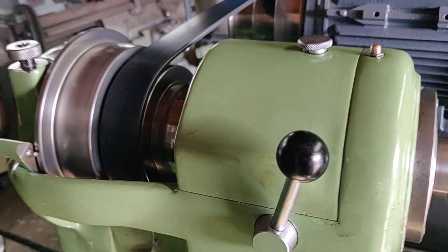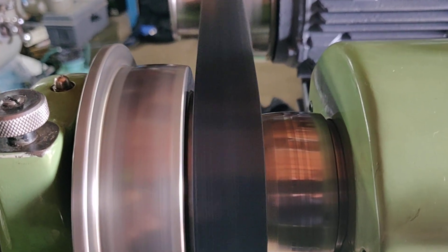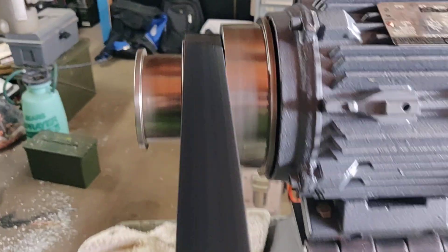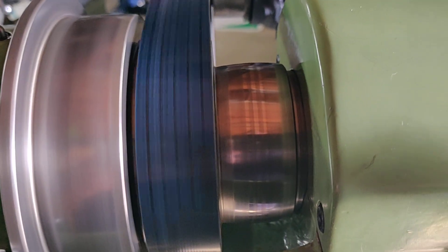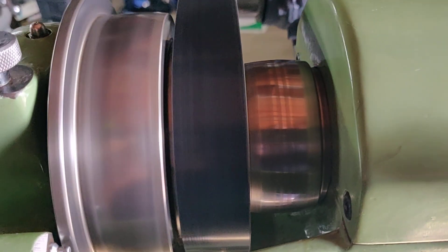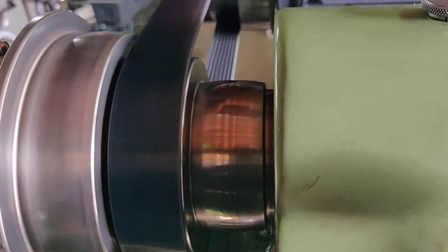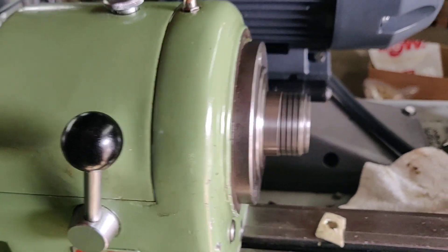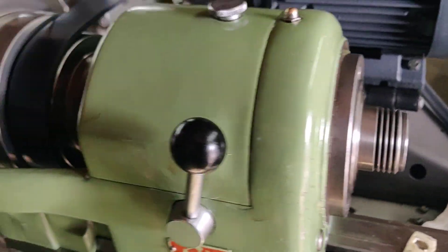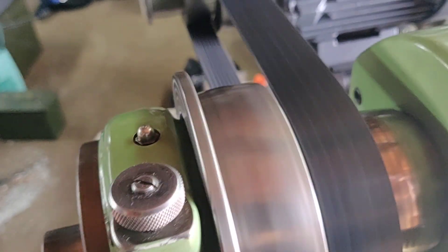It looks like I got very lucky in regards to alignment. The belt's tracking in the center of the pulley and also respectively on the aft pulley. I had to make one small adjustment for the angle on the motor — about a sixteenth of an inch — and just corrected it. She's running nice and true. This is on the center belt, so that would be approximately a one-to-one for speed.